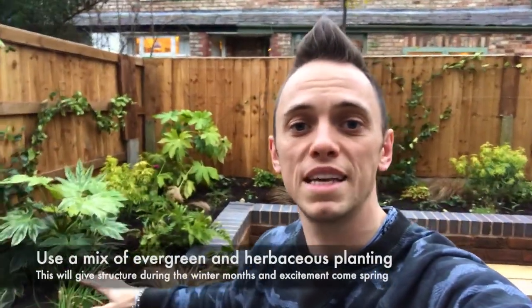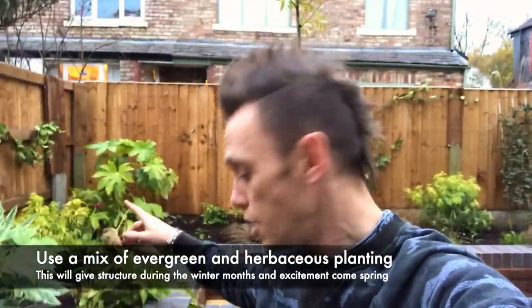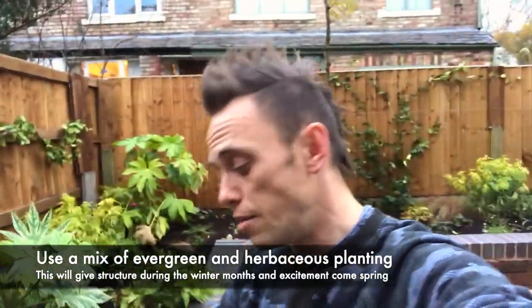We've got a mix here behind me of evergreen shrubs, such as the Fatsia japonica 'Spider's Web' which has a variegated leaf, and a mix of other herbaceous perennials so it will continue giving interest throughout the seasons of the year. The evergreen shrubs will be there as structure, and then the herbaceous comes up from spring all the way through to autumn giving different bursts of colour.